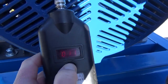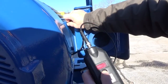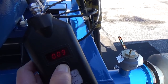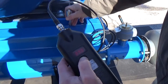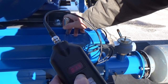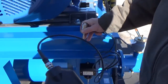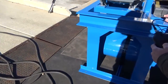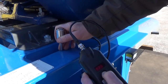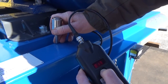Now we move to the non-drive end of the motor. After the vibration level of the blower and motor are measured and recorded, we measure the vibration level of the support base in the vertical plane in three locations: the motor end, the center of the package, and at the blower end.